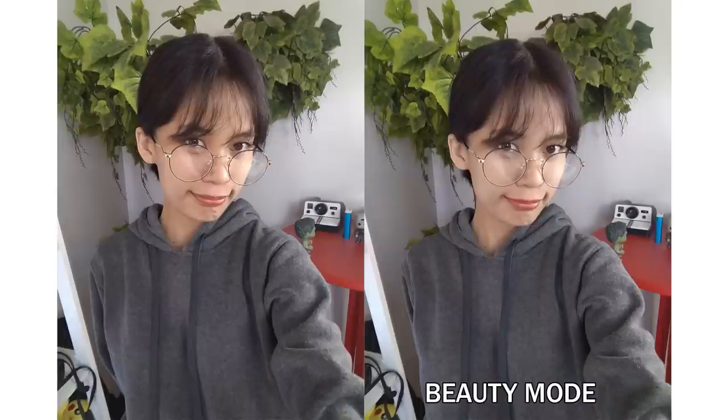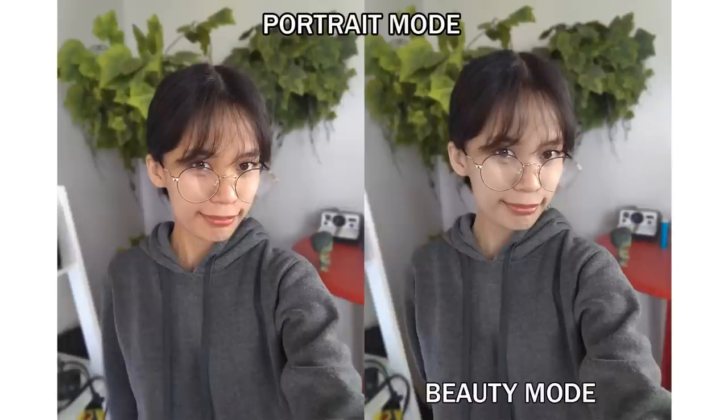Let's move on to some selfies. The photo on the right was taken with beauty mode, whereas the one on the left was taken normally. The subject's skin looked a lot smoother on the right image, but it also made the subject look pale. As for her clothes, there were no changes to colors or details. Portrait mode can also be used on the front camera. The bokeh effect looked more natural compared to the previous photos, and the subject's skin looked a lot brighter compared to the normal selfie.